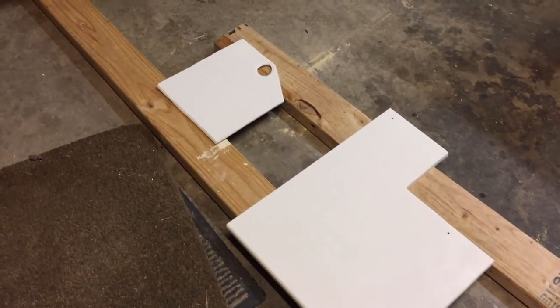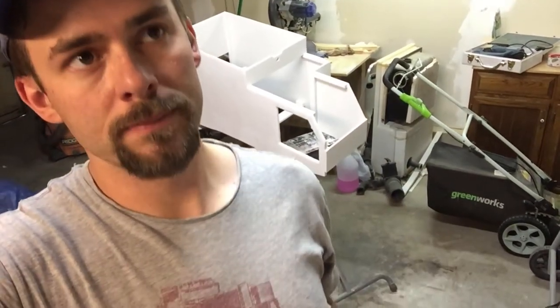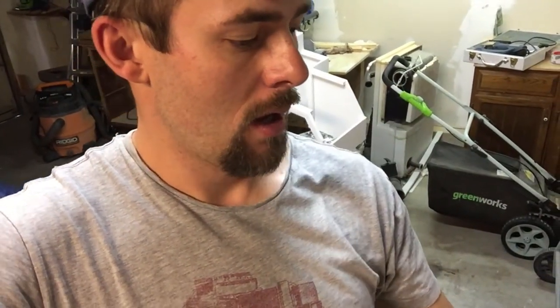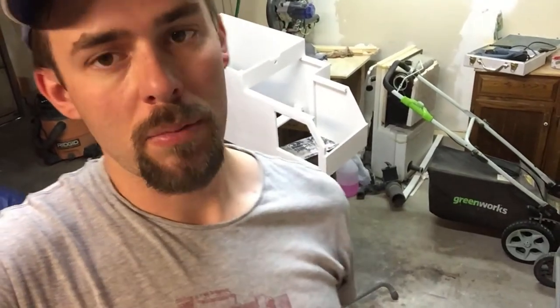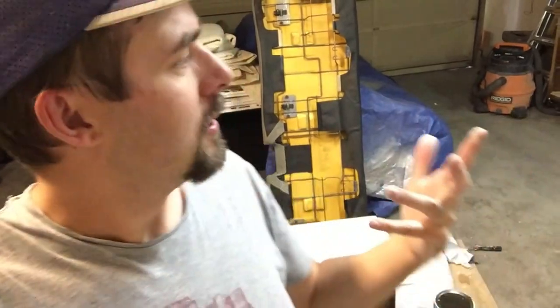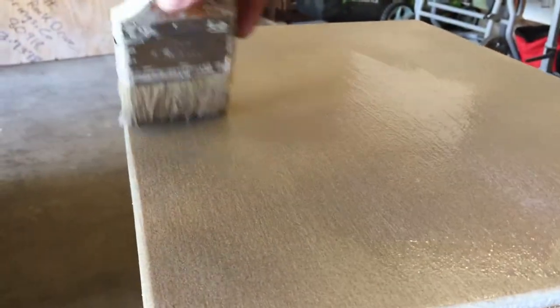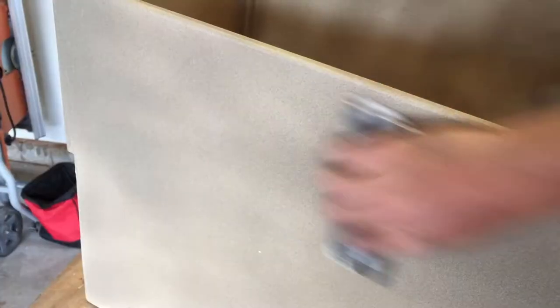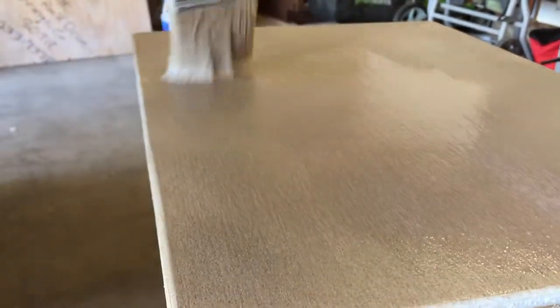Primer is done, letting it dry before starting paint. I decided to go with something that matches the dash — specifically the glove compartment color — with some flakes in it. It doesn't match perfectly but I think it'll be okay. Once the paint is on, I'll seal it up with satin polyurethane. For the clear coat, I'll put on a coat, sand lightly, add another coat, sand again, then a third coat, and see if a fourth is needed — usually three coats is good.